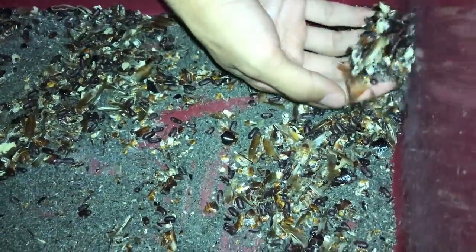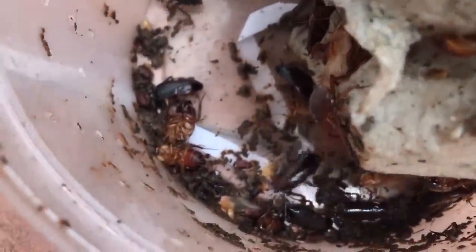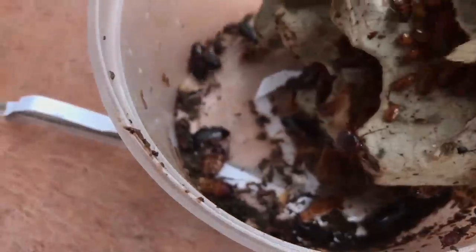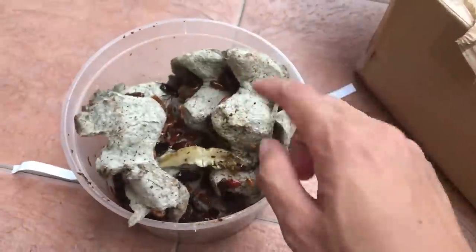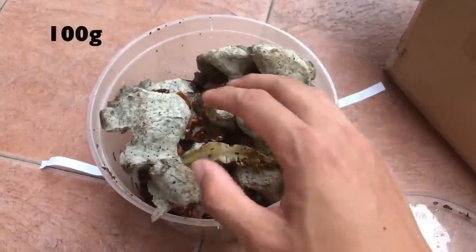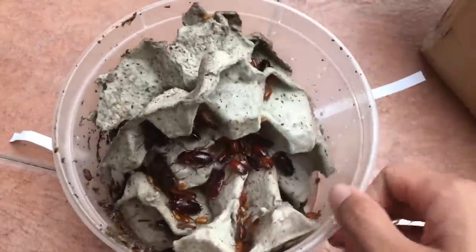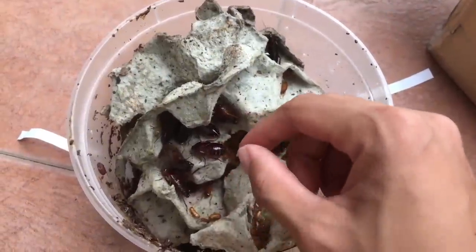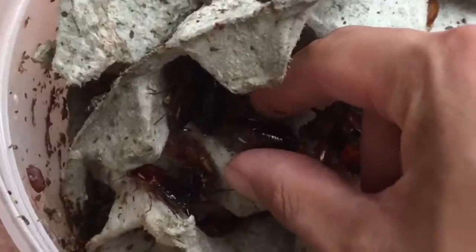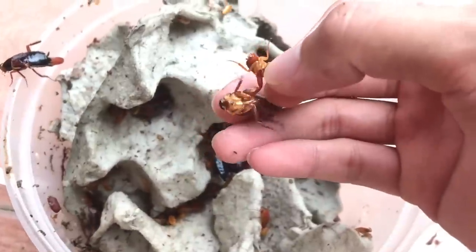They just eventually died off. This is gross — there are dead ones down there as you can see. They are all around the place. This is supposed to be a hundred grams of them, but looking at this, I don't even know — is this even a hundred grams? Did the guy count a hundred grams including the egg crates or just the roaches? I'm not quite sure.